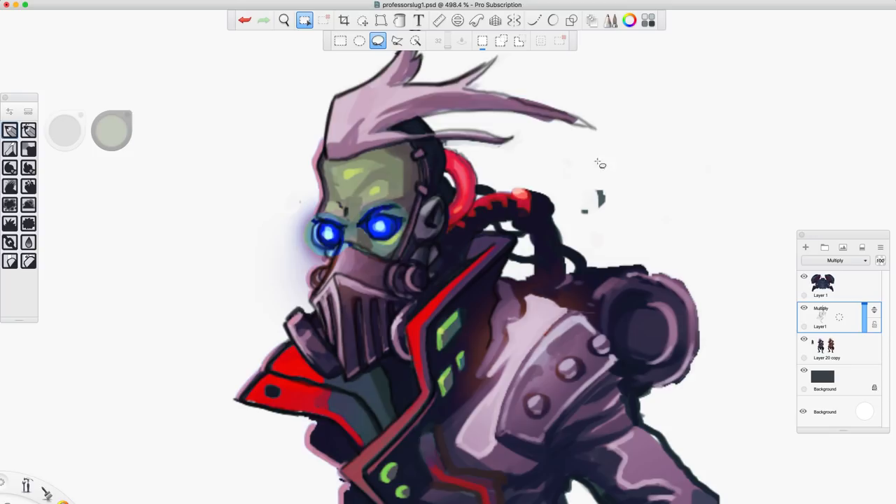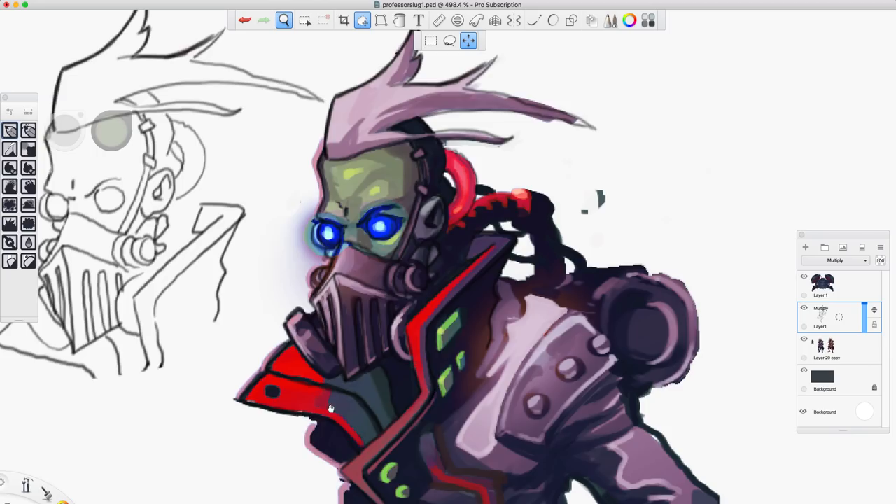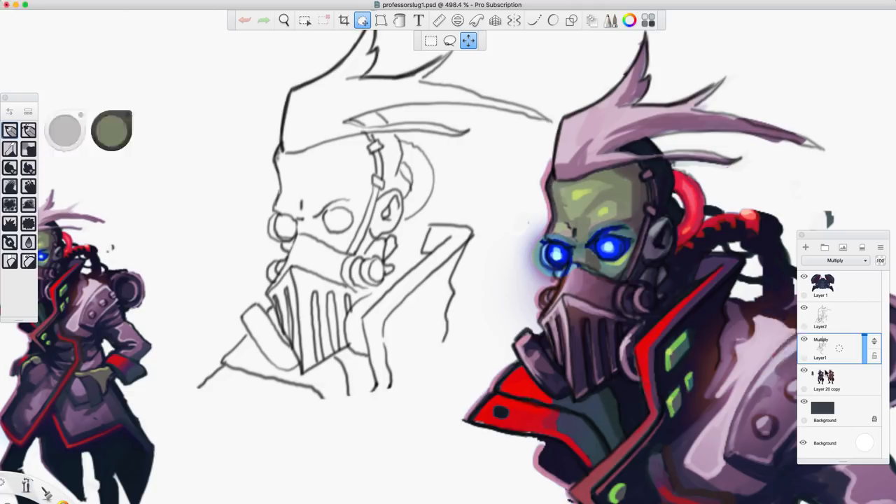That's just our straight-up line art and the traditional method of coloring line art is to have flats underneath it. So you just take like a hard pencil brush and on the layer underneath your line art you'd go in and fill that in flat — and in comic books that's literally called 'flats.' Let me go ahead and fill that in real quick — I'll time-lapse it.